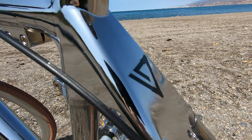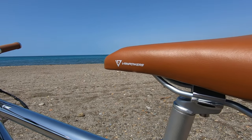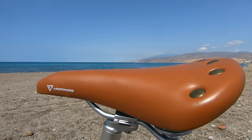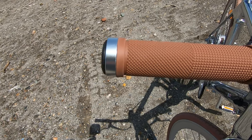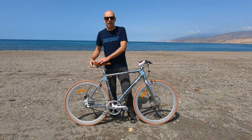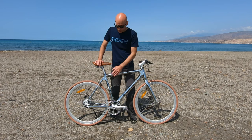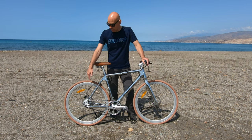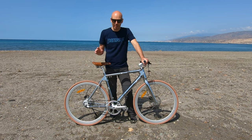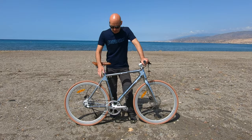It has a very cool and sleek design. This is the infinite silver color, and it has accent colors that make it look great — the tires, the saddle, and the grips are all a very similar color. It's quite comfortable to ride and smooth. The saddle has two springs at the back, so it has a little suspension. It doesn't even look like an e-bike because the motor is hidden in the hub and the battery is hidden in the down tube. The main characteristic and peculiarity of this bike that makes it quite different from others in this category is the belt drive.